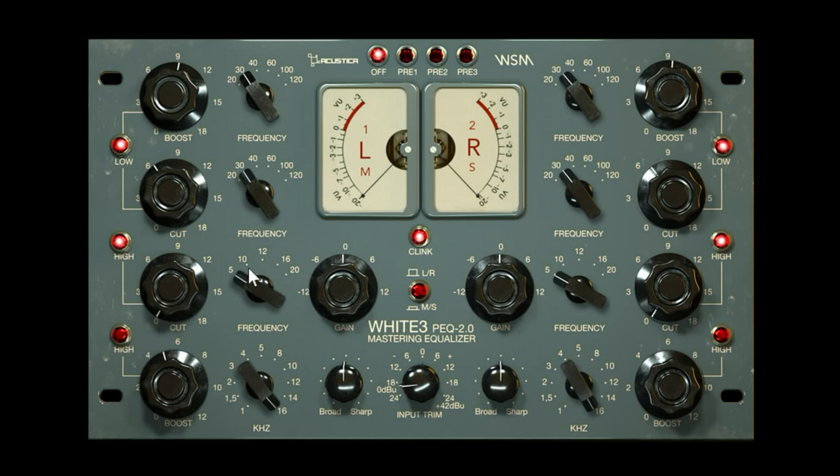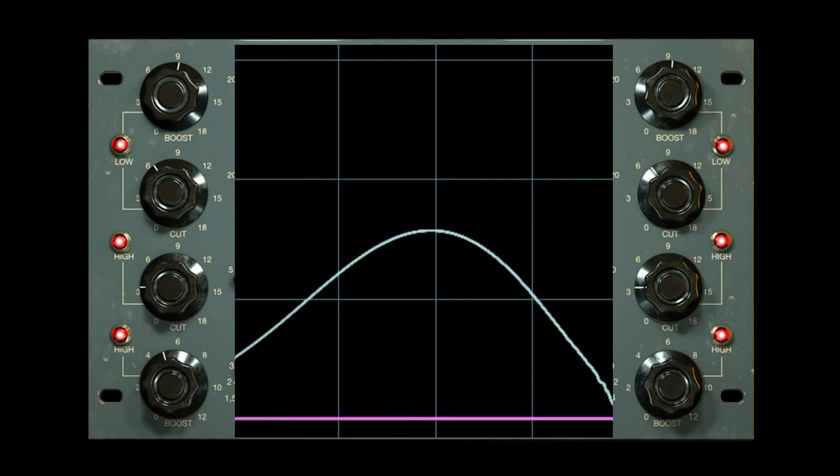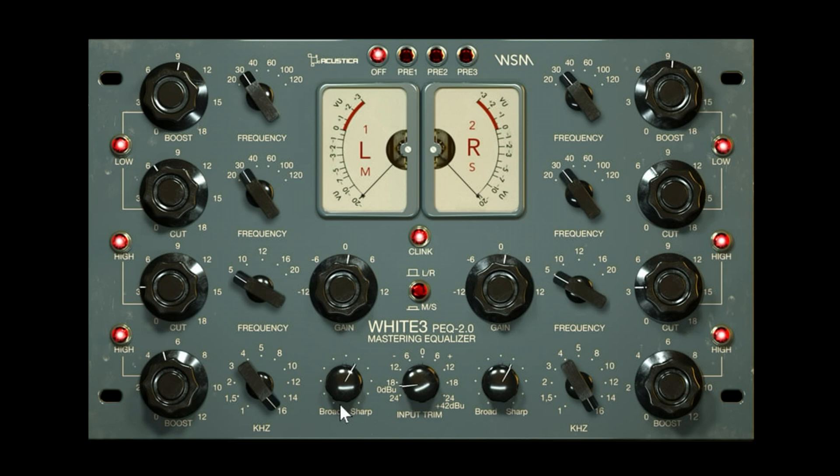The same decoupling applies to the high end — you could give it an air boost but make a dip around 5kHz if you wanted. You also have output for left and right, mid-side mode, and standard bandwidth options of sharp or broad for the high-end boost. If you're familiar with Pultec curves, going sharp gives you a little additional peak that increases in gain — a bit of a different response from a lot of other EQs. I urge you to look at how Pultec curves behave in an analyzer.